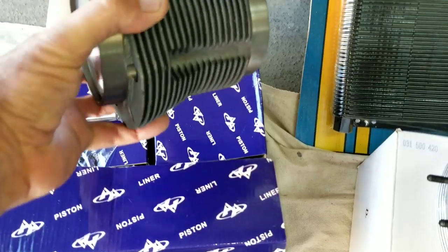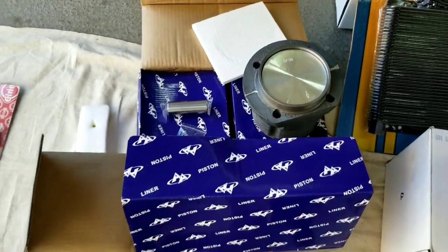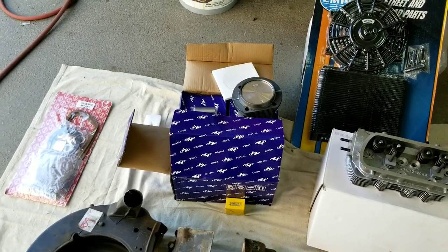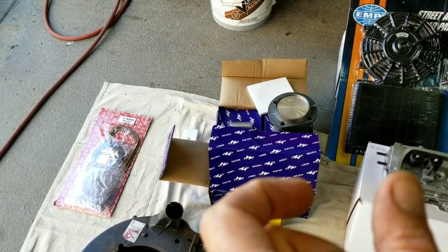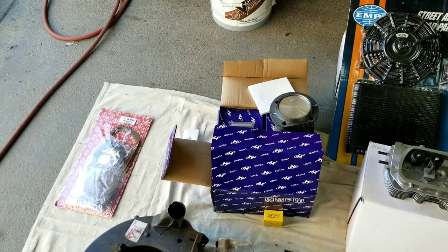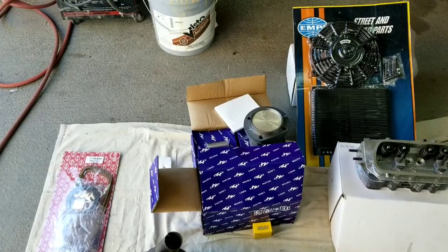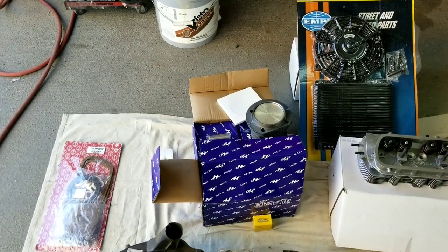These are the 90.5 pistons from AA. If you wanted to go to a 1776 or a stroker motor, these are B pistons, so they're going to be good for a stroker. They have an A piston and a B piston — the piston pin height is different on them so that it'll make up for the stroke. B pistons are for the stroker motors; A pistons are for 69mm crankshafts that are stock.